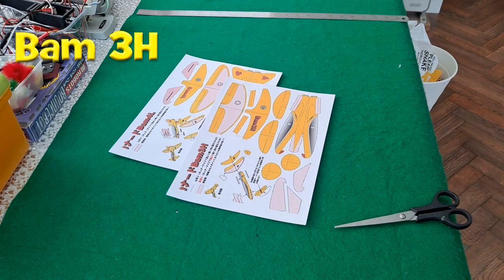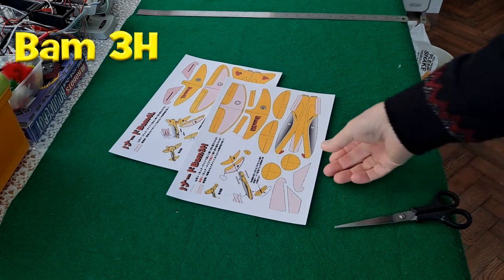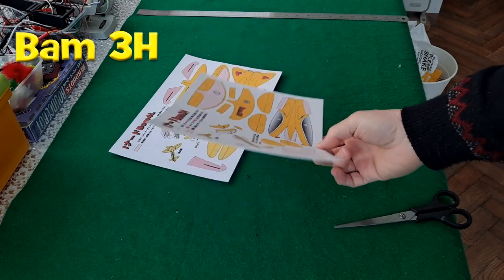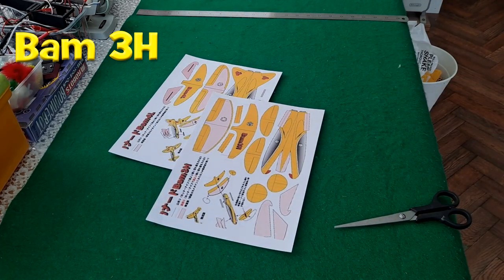Hi guys. Just printed off a couple of card paper planes. Just fancied doing something different this afternoon. I've still got all those white wings planes to work through — probably got about 20 or 30 of them to do — but I was just on Pinterest and spotted these.